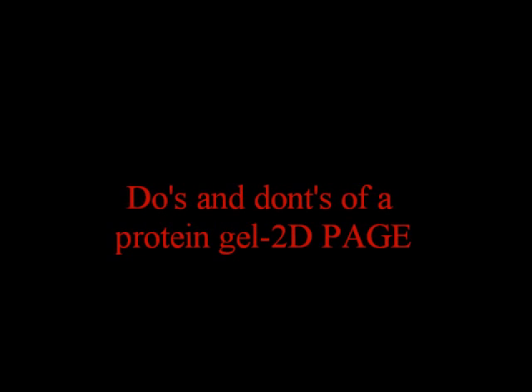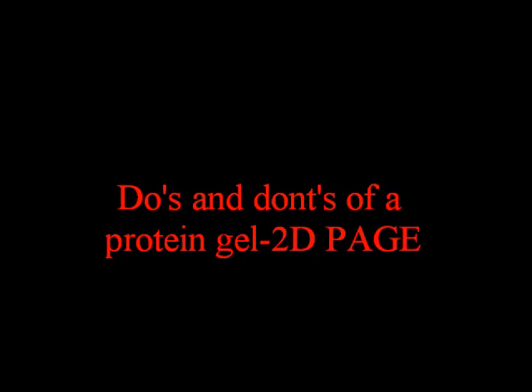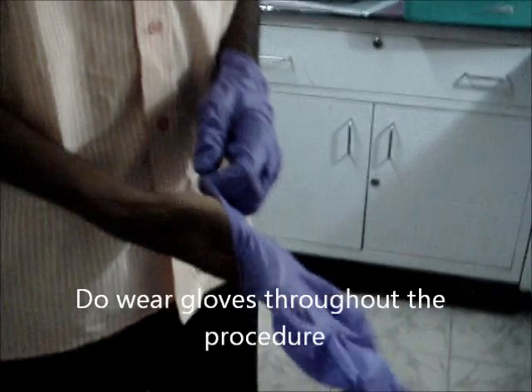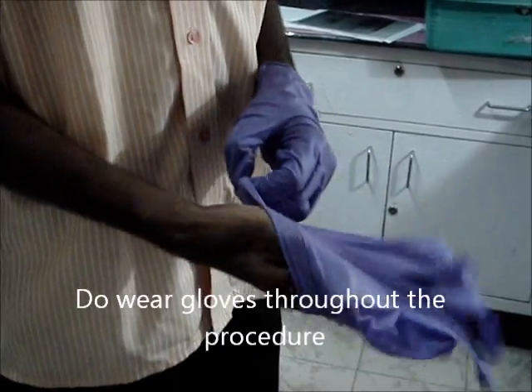Do's and Don'ts of a Protein Gel: 2D Gel Electrophoresis. Step 1: Sample Preparation. Always wear gloves before starting the experiment.